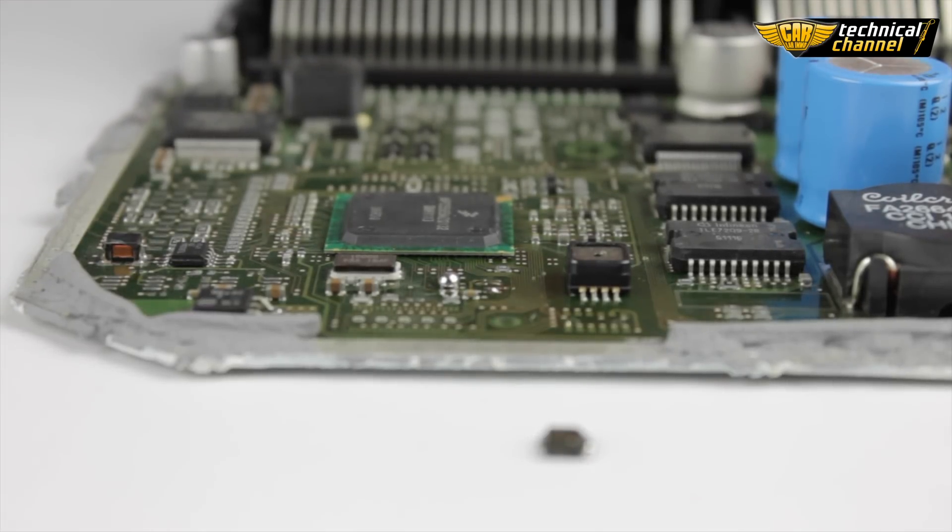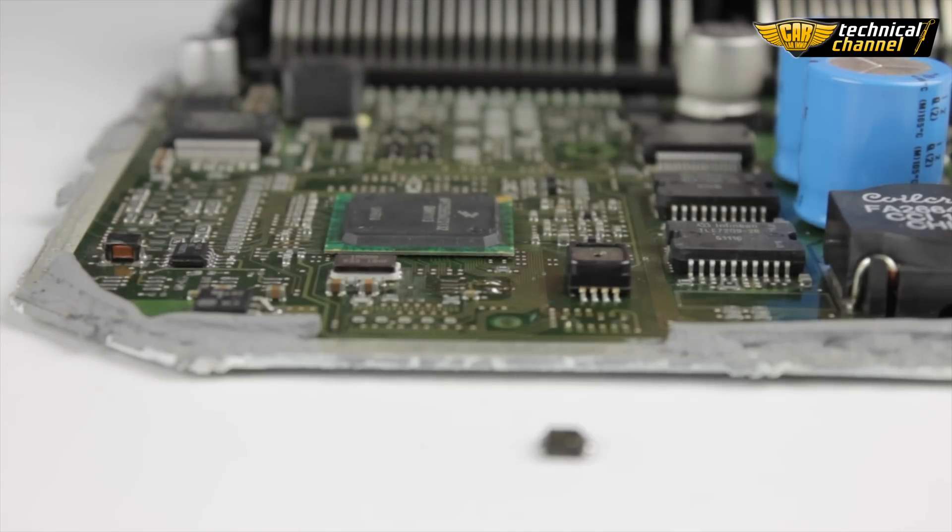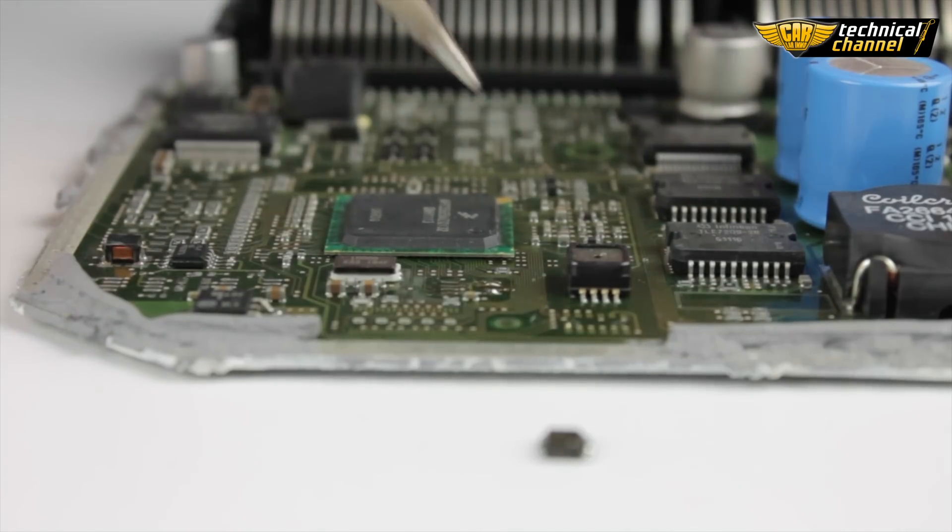Clean the solder pads where the memory was located. To do it, use a soldering iron, flux gel, and solder wick.